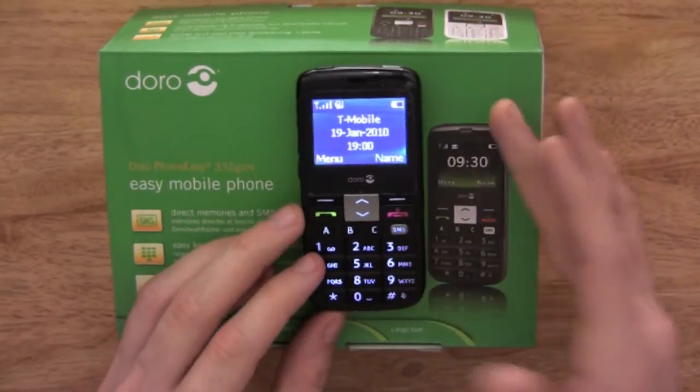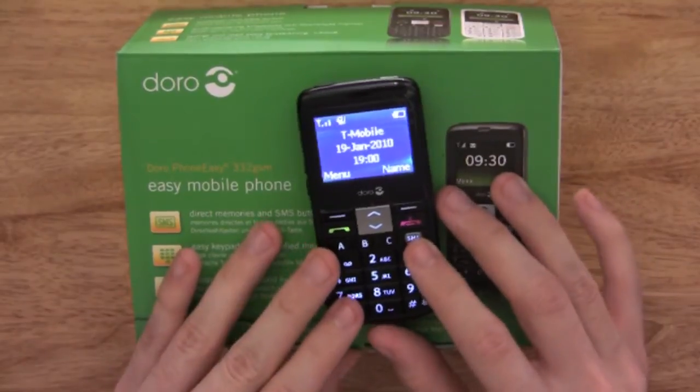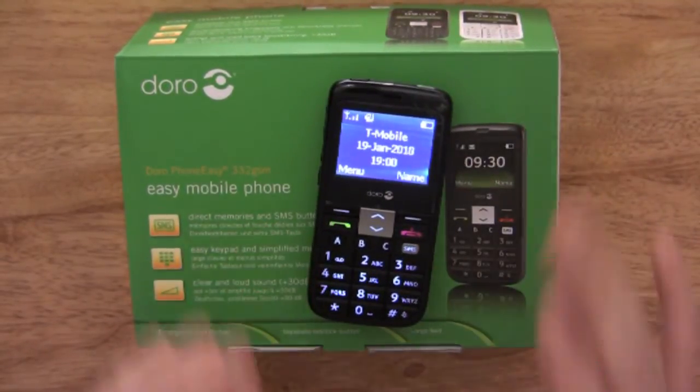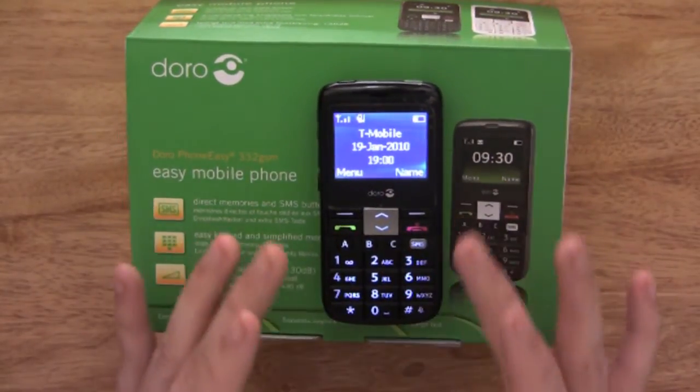As you can see, all the keys are backlit with a really bright backlit display. The colour display is also nice and bright, though you can't change the brightness in the settings.